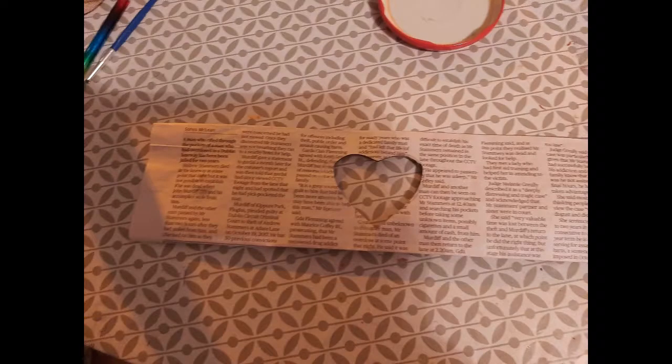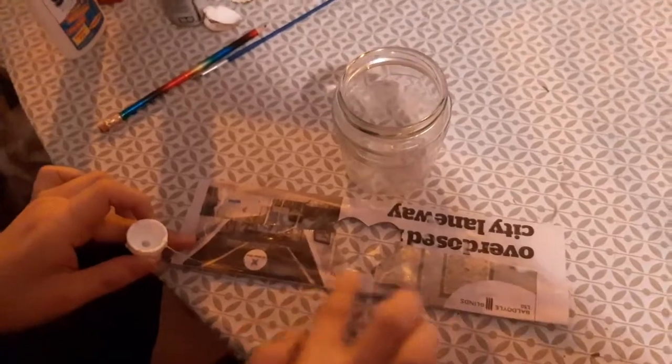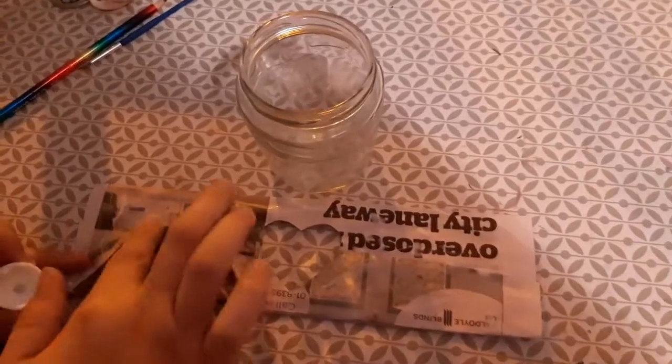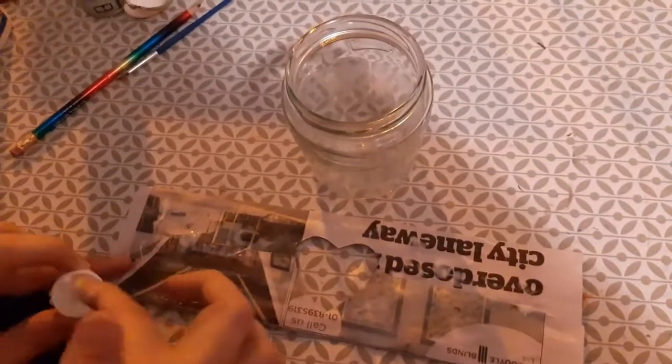Now, as you can see, I've taken this newspaper and cut a heart shape inside it. This is how it would look. We are trying to make something new with a glass, so I have cut in between the heart shape.